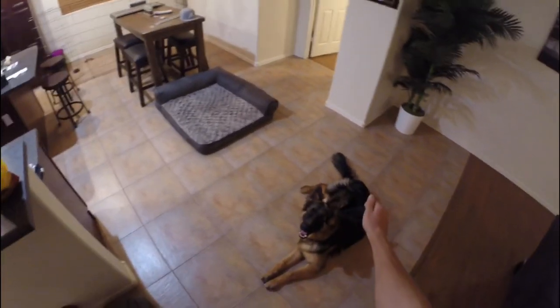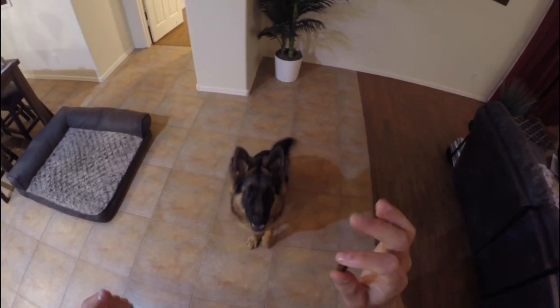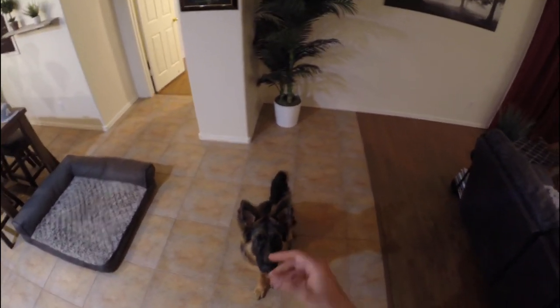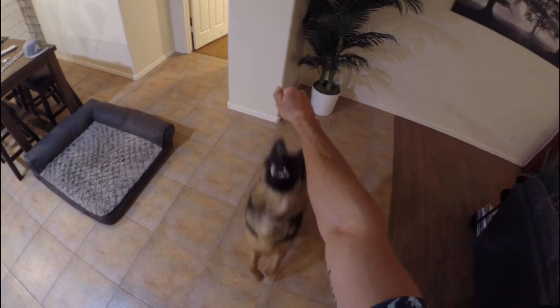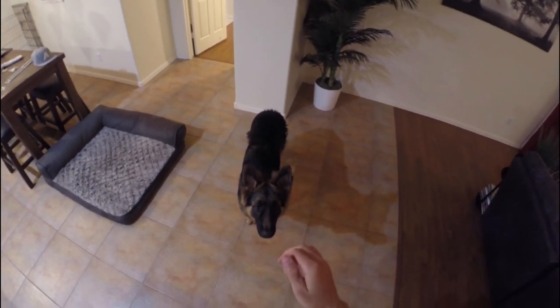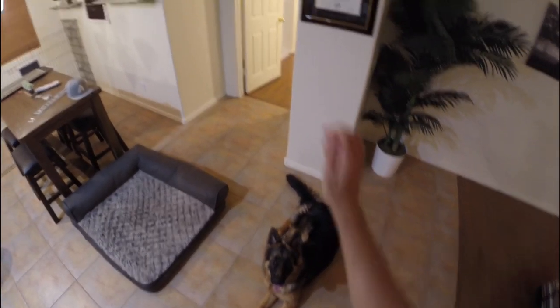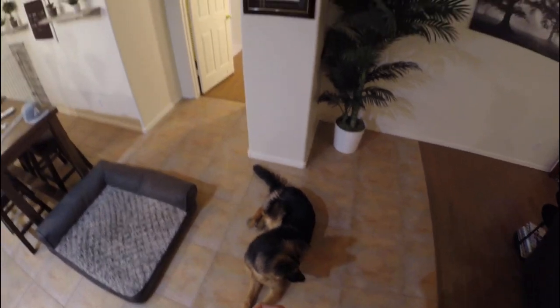Now we're going to move on to a trick that's interactive — the dog actually does something for you. Max, stand up. We're going to have him touch my hand. This is good for training later if you want them to heel or go to where your hand is, or touch and grab things. When I say touch, I put my hand up and say touch — good boy. He knows his nose needs to touch my hand to get a treat. Initially it was difficult, but once he touched my hand after I said touch, you immediately reward him.